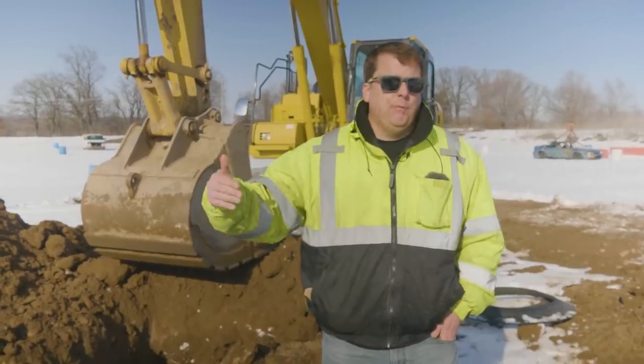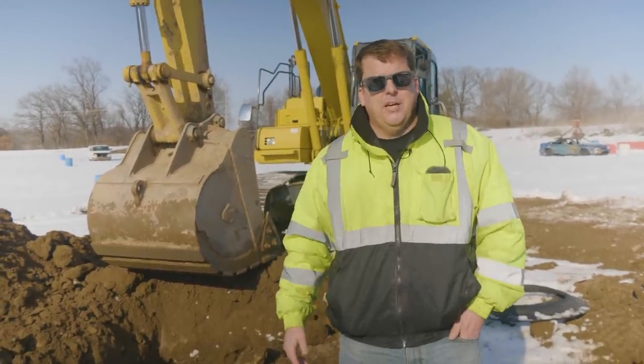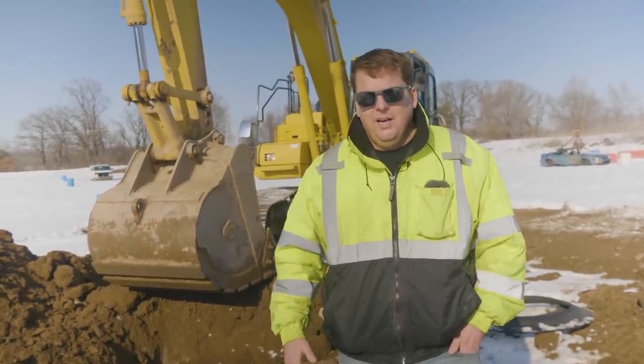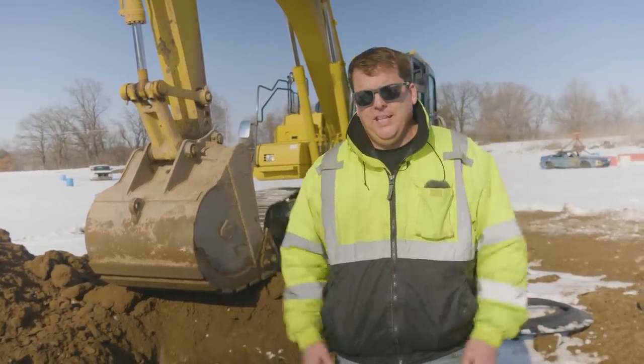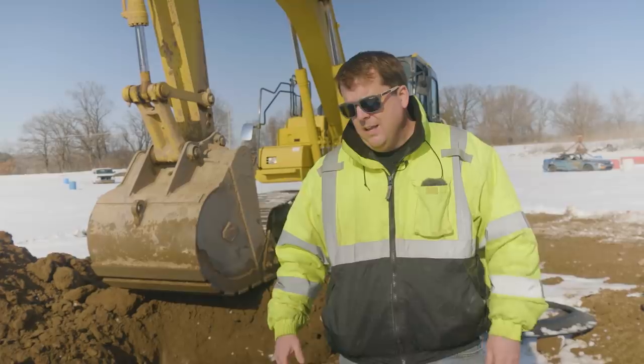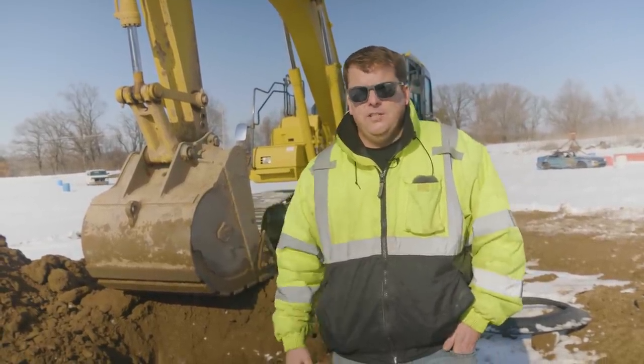Okay everyone, so that's how we break through frost here at our site. That untarped area took 20 to 30 minutes; the tarped area took me less than five. I'm curious to hear from operators out there, especially guys that run in the winter — give any tips or tricks you might have learned. I think I learn more from you guys commenting. Give us some other ideas on things you can do. I appreciate you guys watching this episode. We'll see you on the next one.